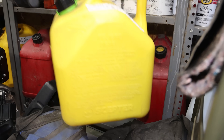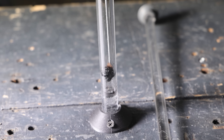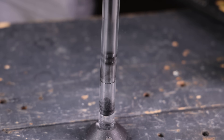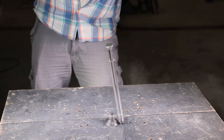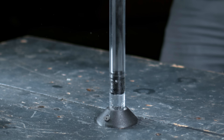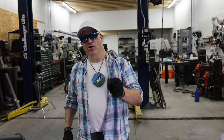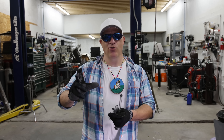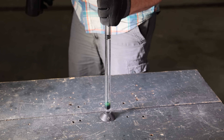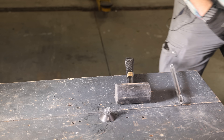First attempt with diesel. I'm going to try this one more time, but this time I'm going to put more diesel in the cylinder. I want to see if I can get more of a combustion instead of an explosion. That was even crazier.